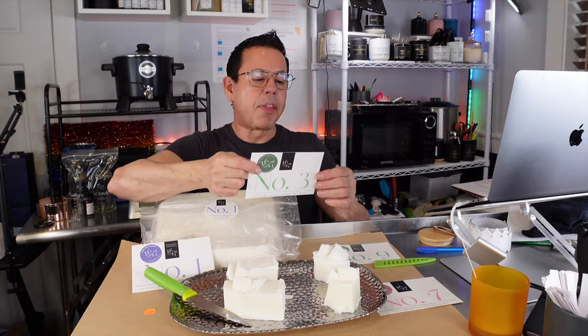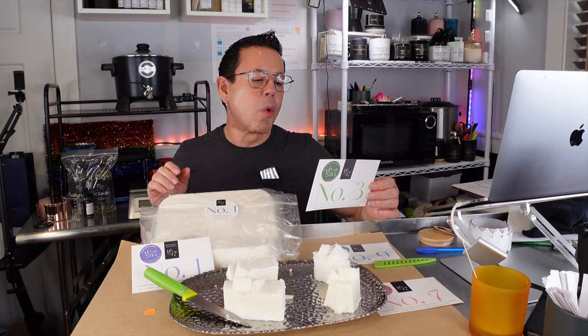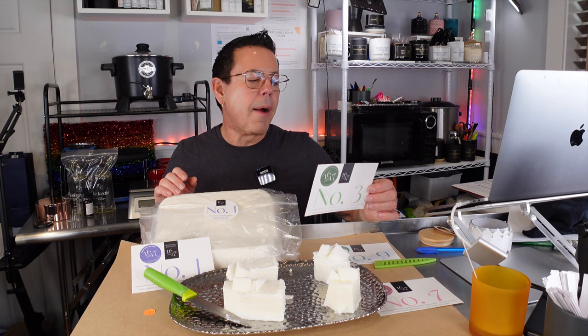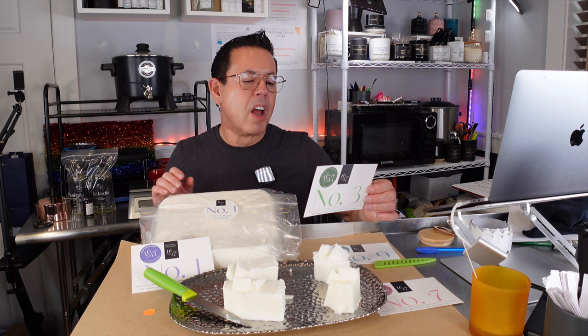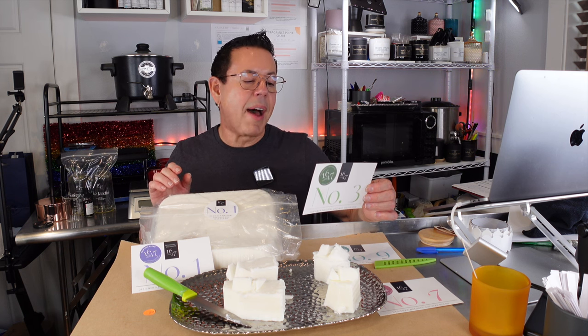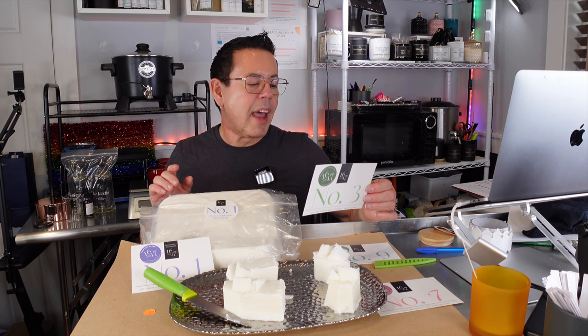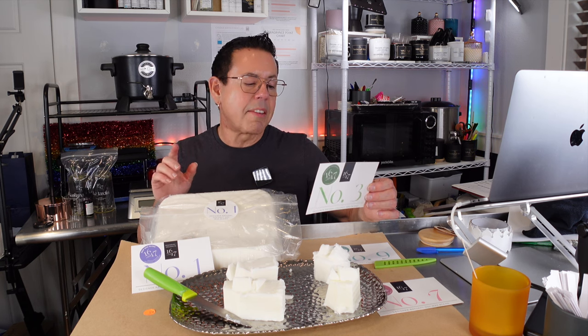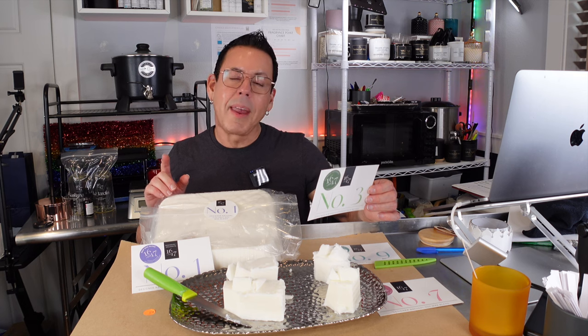Now for number three: it's an exclusive blend of natural waxes consisting predominantly of coconut wax, accompanied by soy, RSPO palm, and a small amount of food grade paraffin. Number three needs small wicks. They recommend the CDM series and a two-week cure for developed hot throw. They recommend heating slightly past 200°F and adding the fragrance oil no lower than 200°F. Again, that will help bind the fragrance and the wax, but you have to conduct your own testing as any fragrance oil may behave differently.